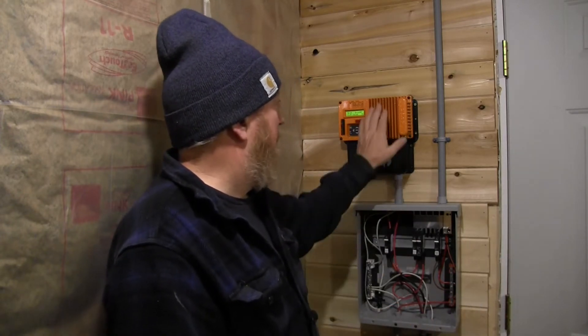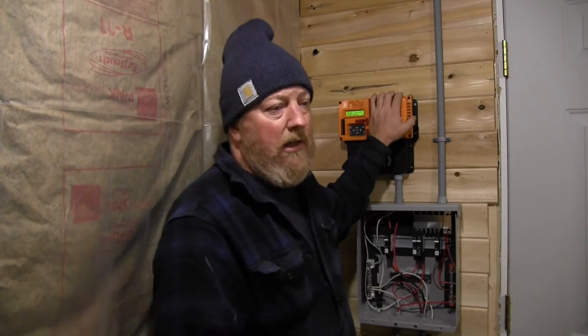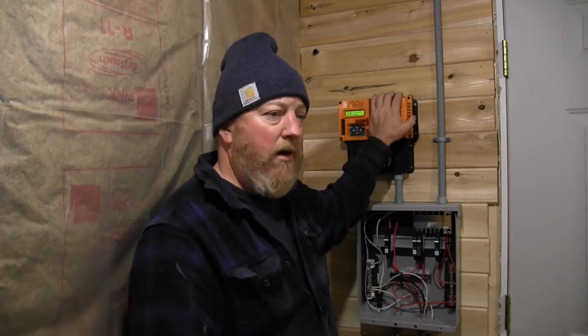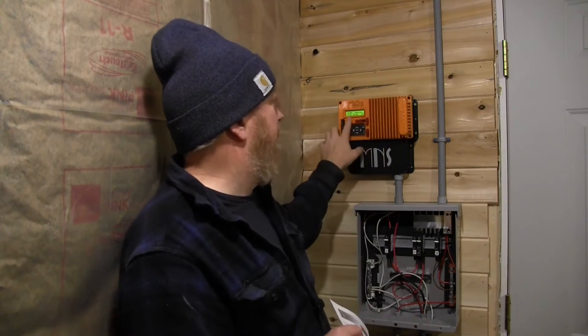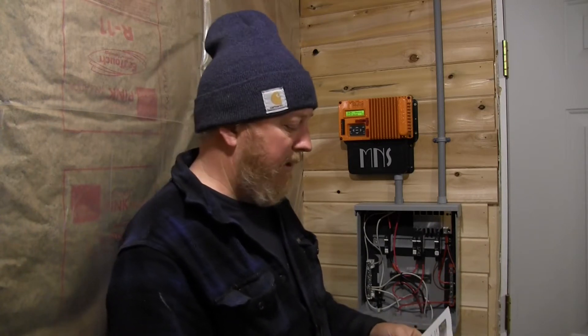We've already calibrated our KID, and what I mean by that is we've gone and checked the voltage of the battery with a voltmeter against what the KID display says, and it's spot-on. We always want to check that with any equipment — be it Schneider, Outback, Midnight — always double-check to make sure you don't have a faulty piece of hardware or something that needs to be calibrated.